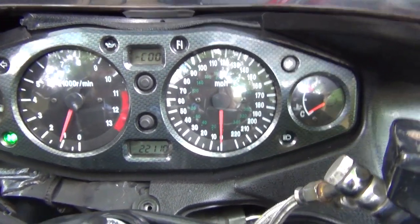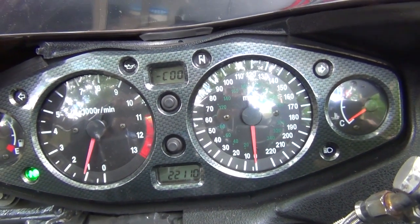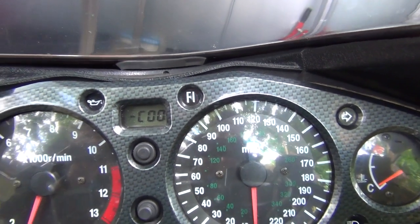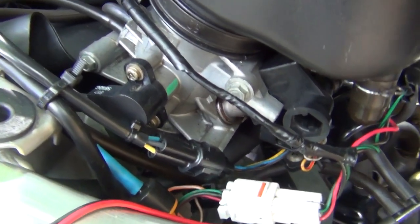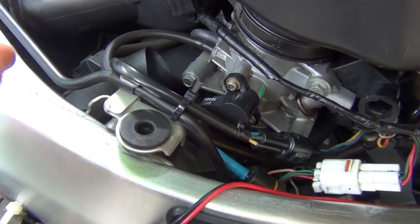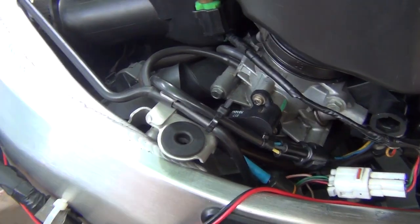Very important: once you've adjusted it to the middle, give it a few revs just to make sure it stays there. Obviously when it revs it will go up for a moment — see, it jumped up for a moment. But as long as it stays in the middle at 1150 RPM after you've done it, you're good. You can then secure your little screws and that's the whole procedure completed. Remember it's very sensitive, so if you move it really hard up and down it's going to be difficult to get that reading. Just gently tap it down or gently move it up and it should be okay.